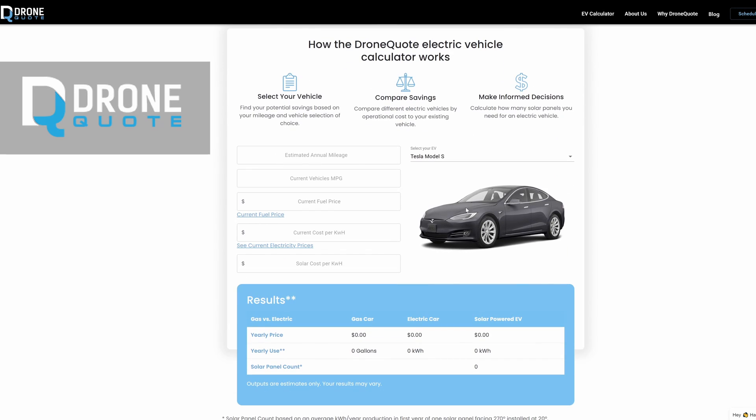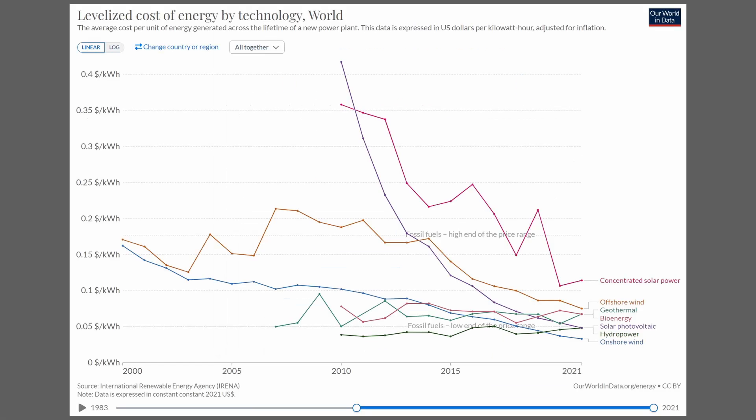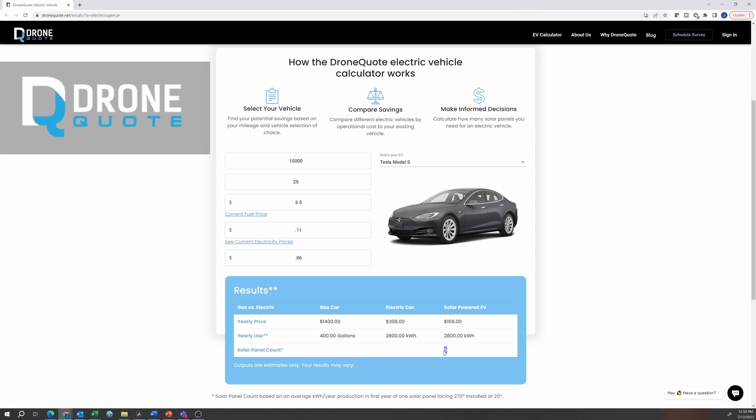For example, here I'm just going to choose a Tesla Model S. I'm going to say 10,000 miles a year. Current gas price is around $3.50 — unless you live in California. Where I live the electricity cost is 11 cents per kilowatt hour. For solar it's actually 0.06, or six cents per kilowatt hour. This estimate shows that I need about five solar panels — this is all it takes to be able to drive on sunshine.